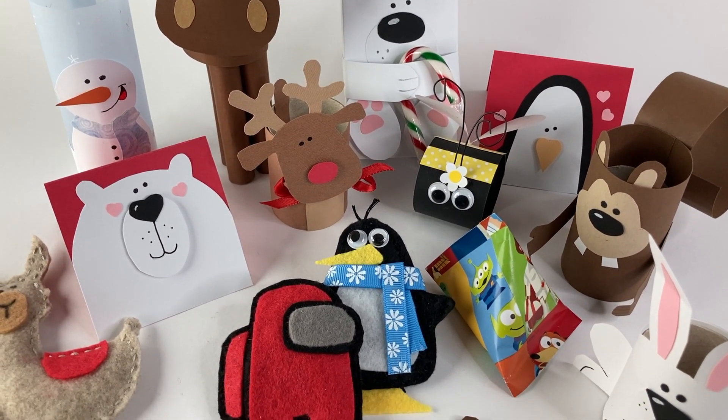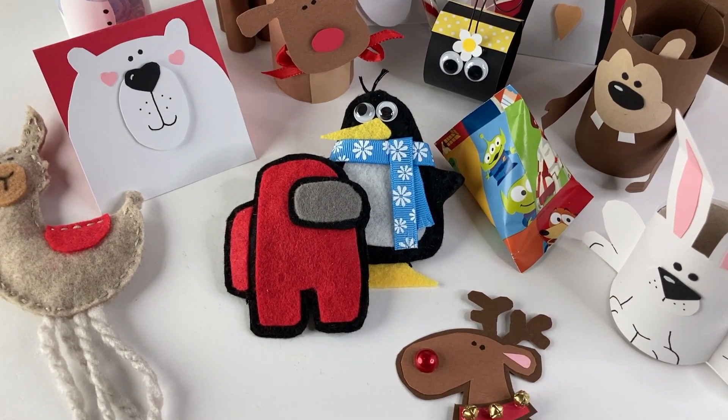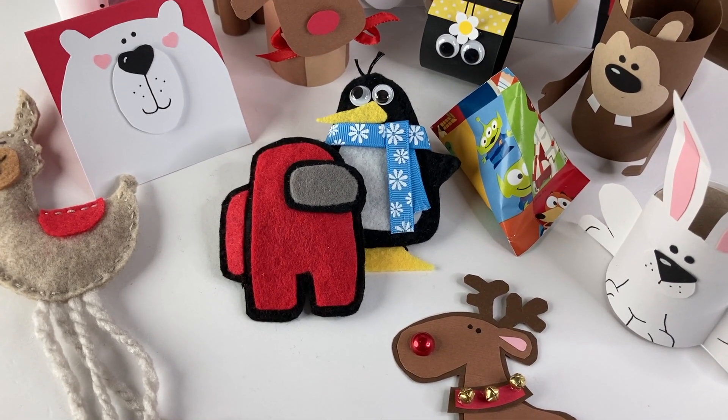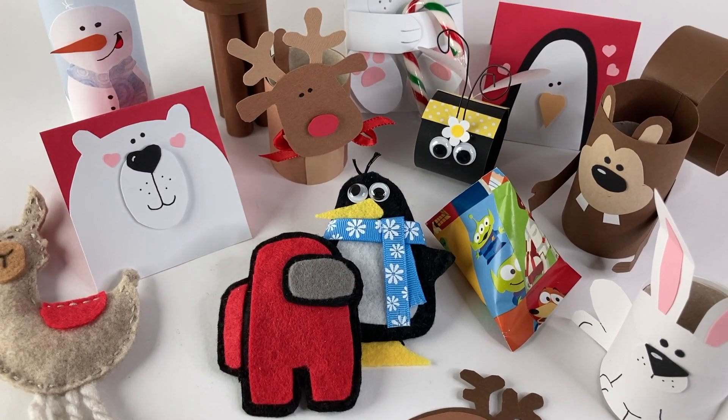I've combined my love of all these things to create crafting videos for kids. I'm trying to create cute crafts that kids can create at school or home. My crafts are designed to be used as gifts, party make and takes, kids room decor, party decor, and more.